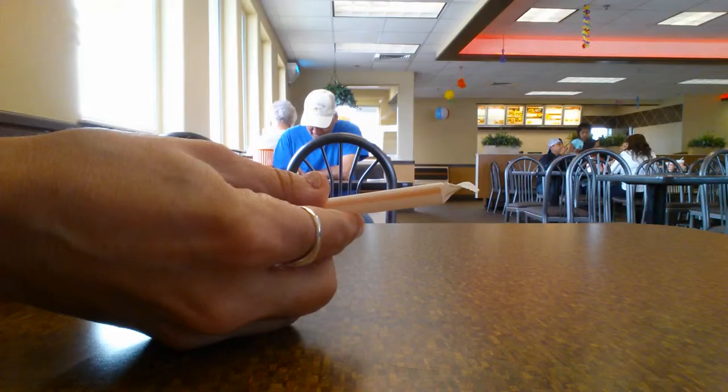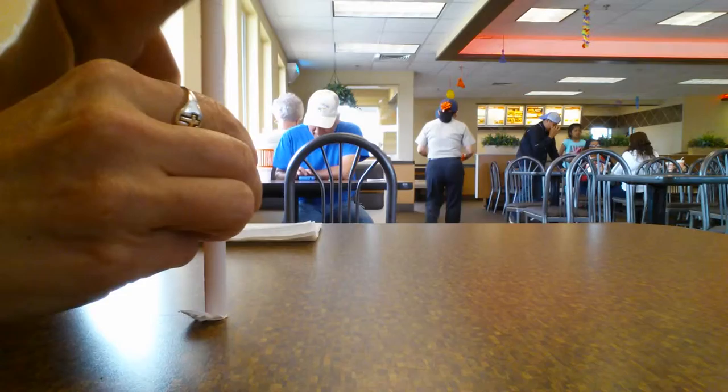I'm going to show you how to do the Amazing Worm Trick. You can amaze and entertain your friends at any restaurant.